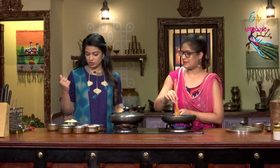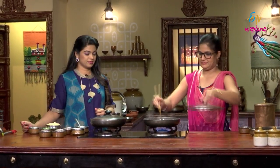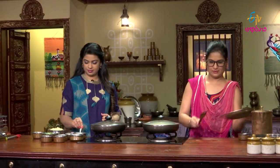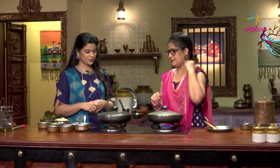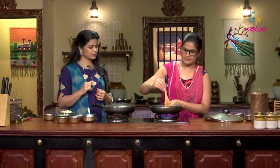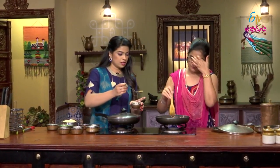Onion fry. Tomatoes. Methi — but first tomatoes. So we'll cover the lid. Tomatoes, next we'll add the masala spices, and then Methi. First we'll add the masala, it will get fried, then we'll add Methi.